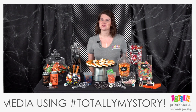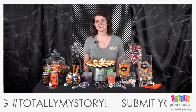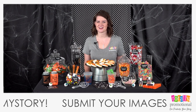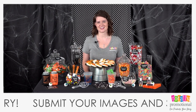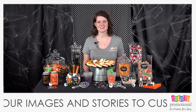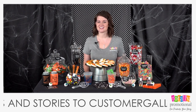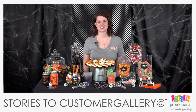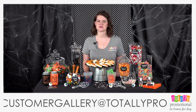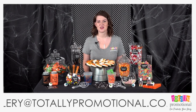Hey guys, welcome to the Totally Promotional live stream! We are so excited today — we're bringing you our tips and tricks for a DIY Halloween candy station. Plus, we're giving away a $150 Totally Promotional gift card, and we have our mystery site-wide discount code for you at the end of today's show, so make sure you stay tuned.